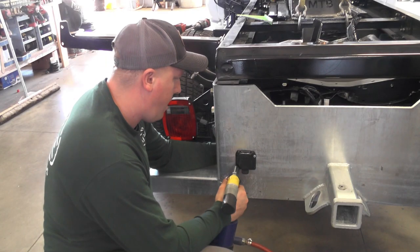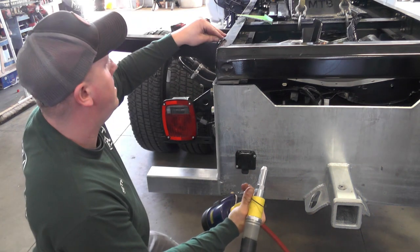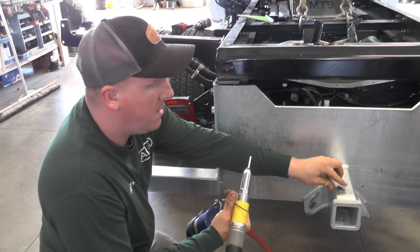First thing we do, we pull the truck in and put a heavy duty galvanized hitch plate on there that has a two and a half inch receiver rated at 18,000 pounds.